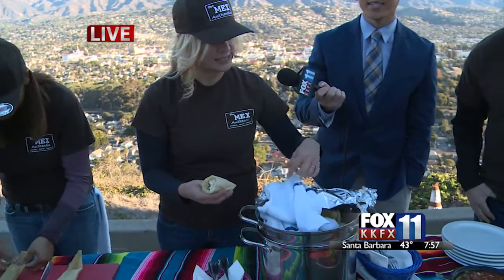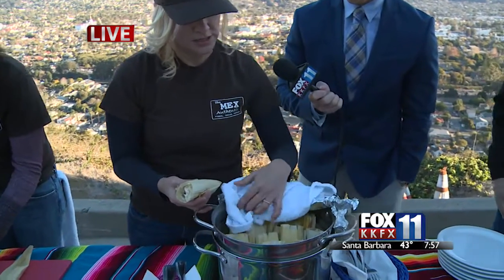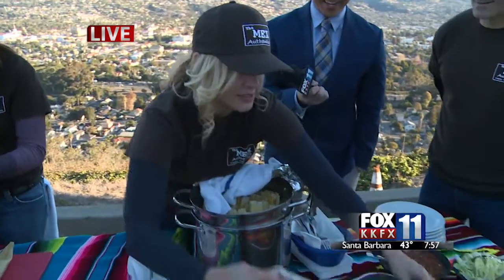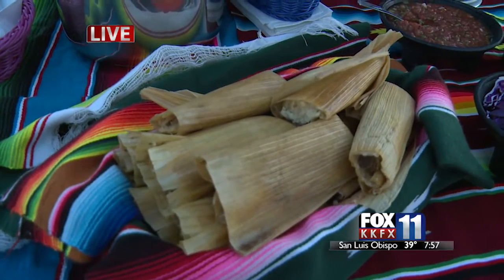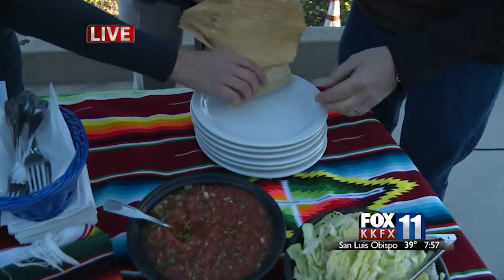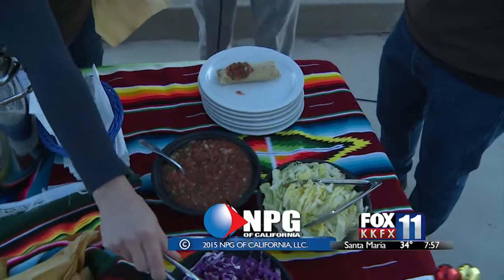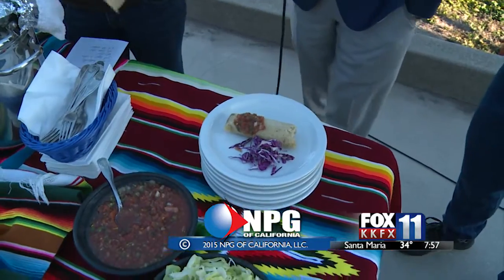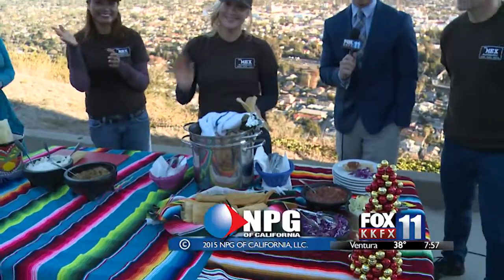You have a moist towel for steaming, and here we have a bunch of raw tamales ready to go. We just have about 30 seconds left, but we have these beautiful already-made tamales. If you would just unroll one — there it is, the final product! Thank you so much. They're putting on the toppings there. That's it, folks — there is the way to make a tamale. Thank you so much to Mex Authentic in Santa Barbara. Have a great day, everybody. We'll see you tomorrow.